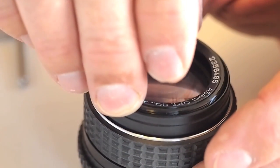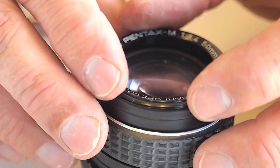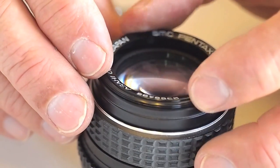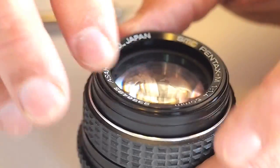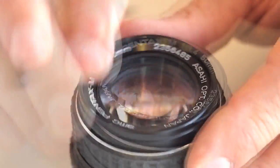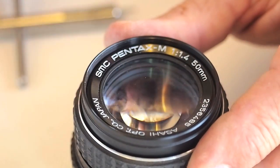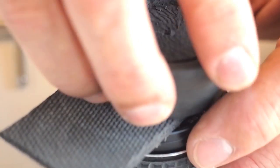Once the filter ring is set in place, start the threads on the lens ring nameplate, being very careful not to cross thread. Using the lens ring friction tool in combination with the lens friction mat, the lens ring is seated snugly in place.